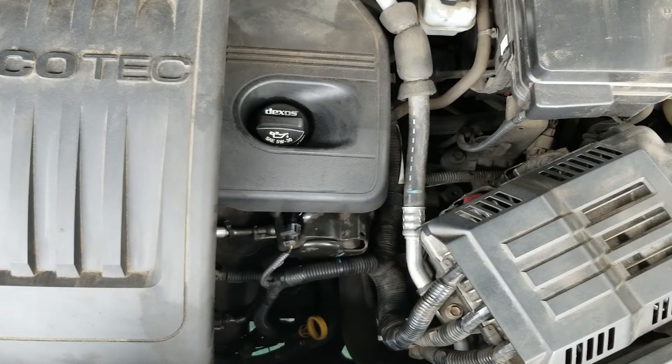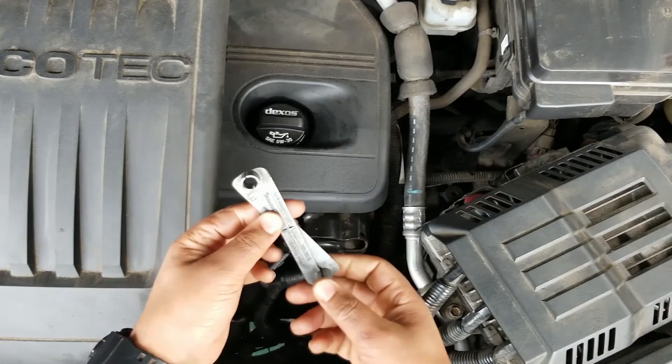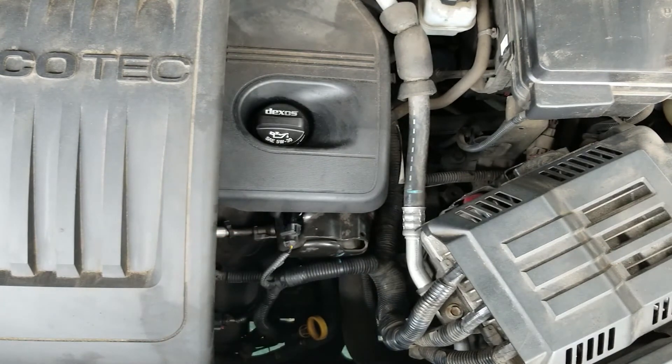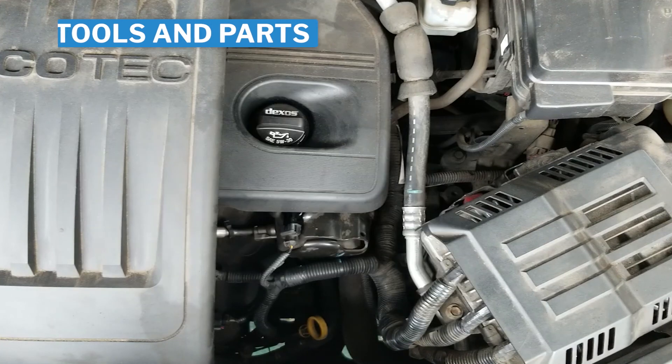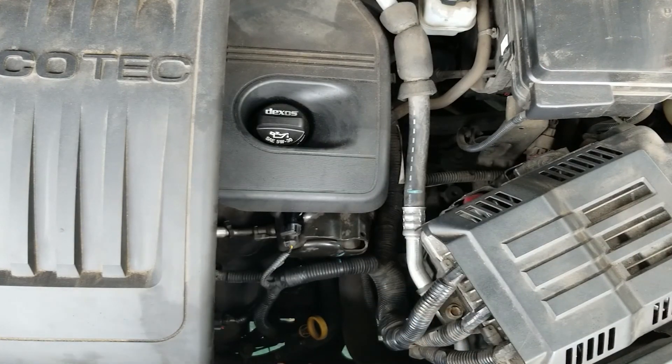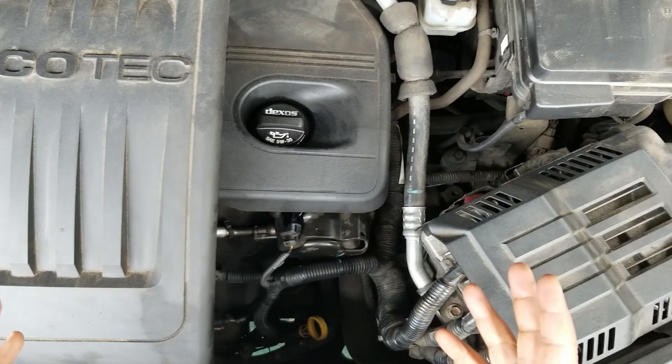The tools you'll need are basic hand tools: a 10 millimeter, 17 millimeter, and 21 millimeter wrenches or sockets, and a fuel line quick disconnect tool — you'll need the 3/8 size for that. You'll also need the fuel pump itself. I got it off Amazon — make sure you get the GM genuine OEM part, don't go aftermarket. It costs about $160 on Amazon, and I'll put the link in the description. You'll also need to replace the high-pressure fuel line at the bottom of the pump — go with the GM OEM genuine part on that one too, it costs about $40 on Amazon. Alright, now let's get to it.